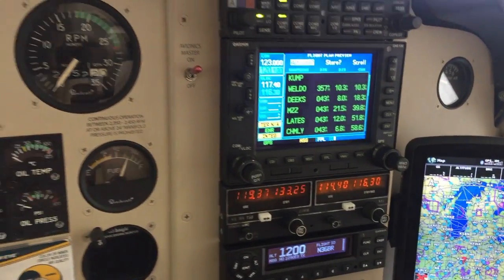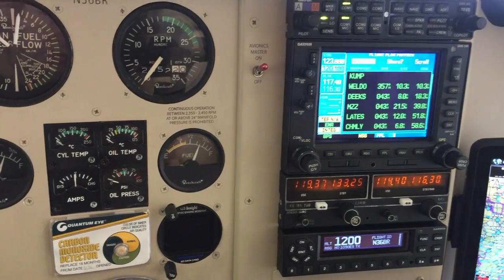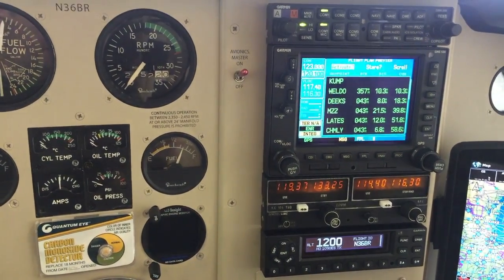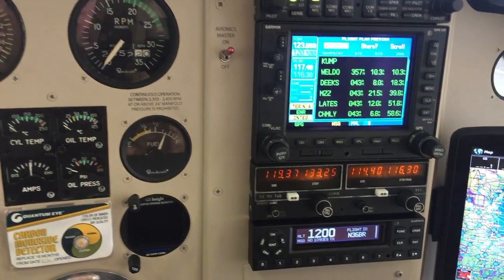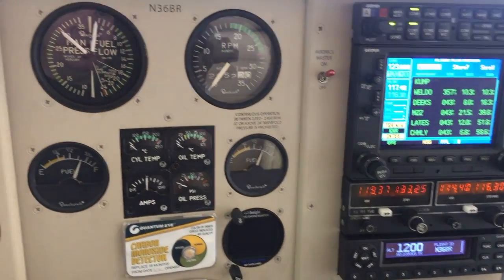I hope this was illustrative. I've seen videos on this particular feature before, so I'm not the first to show it, but I figured I'd show you everything in totality with the GTX 345 and everything else I've got going on.